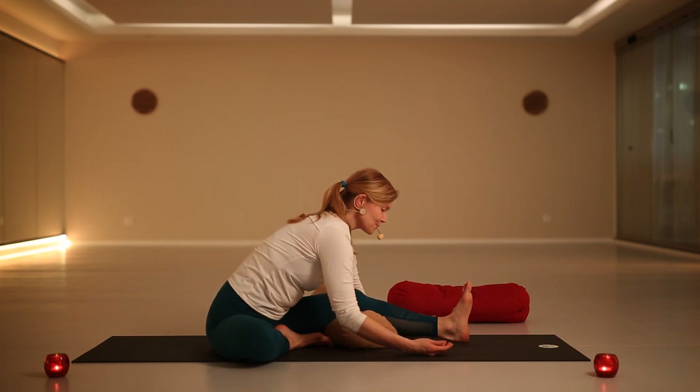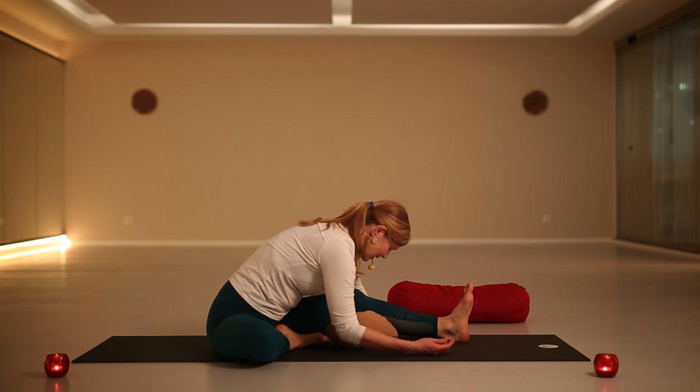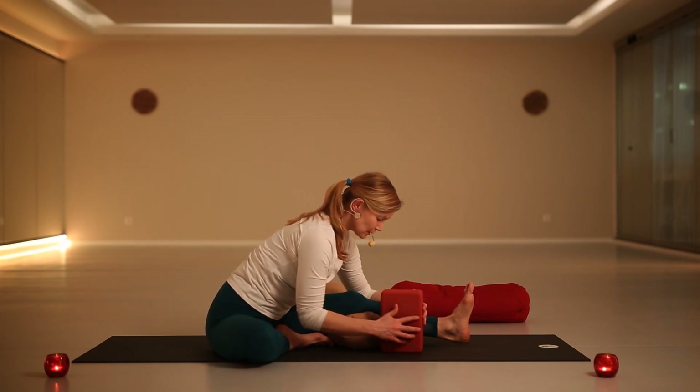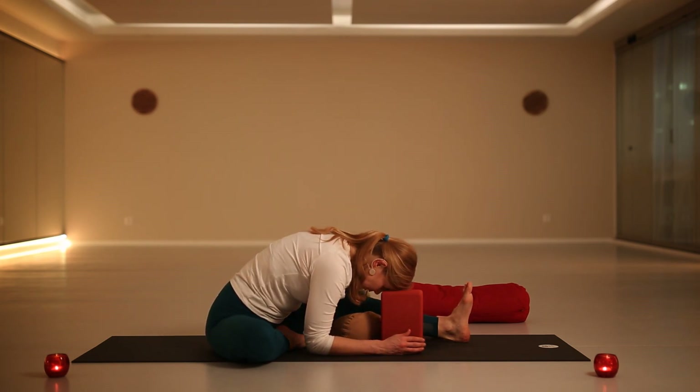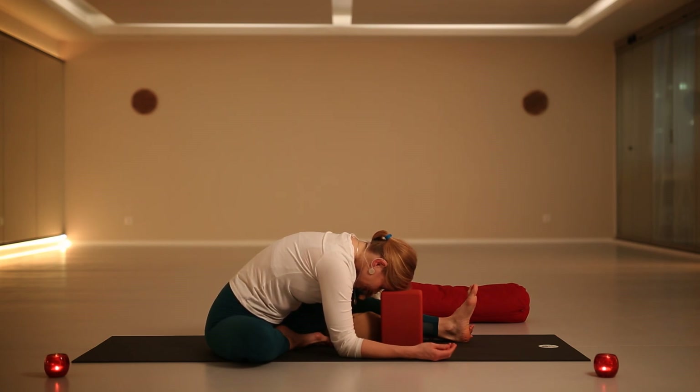Here you start to relax your back, relaxing your arms, relaxing the weight of the head. If you have a block at home you can also use support — so the forehead can rest at any point. Just slowly, at your own pace, allow yourself to rest. Slowly allow yourself to draw your senses inward. Slowly allow your breath to be tranquil.